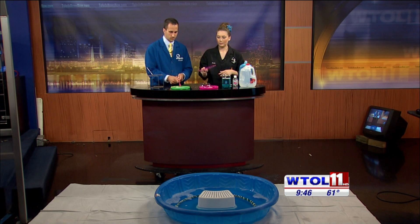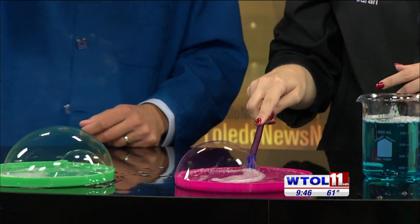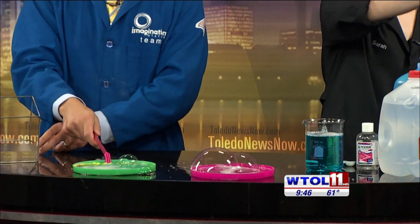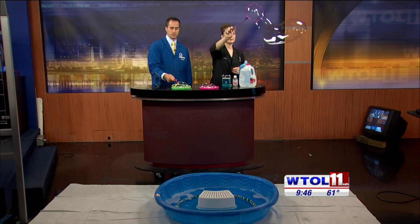Let's see how our bubble solution turns out. Go ahead and pick up your wand and see if you can get a really good bubble. You can see these bubbles are a little heavier than maybe the stuff you buy at the store, but that makes them nice and sturdy.